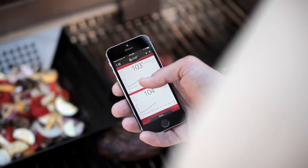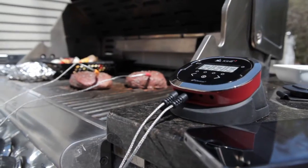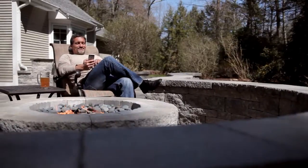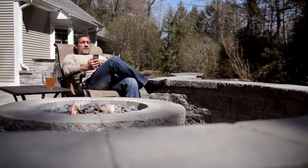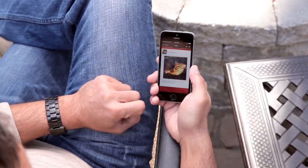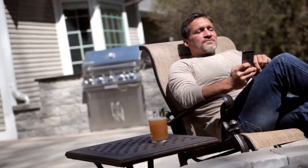The iDevices connected app gives you complete insights into your cook, allowing you to track multiple probes, customize your dashboard, and view graphs of your full cook. You're never grilling solo with the iDevices connected app — you can check out what other people are firing up on the Community Globe, and browse exclusive recipes for just the right inspiration.